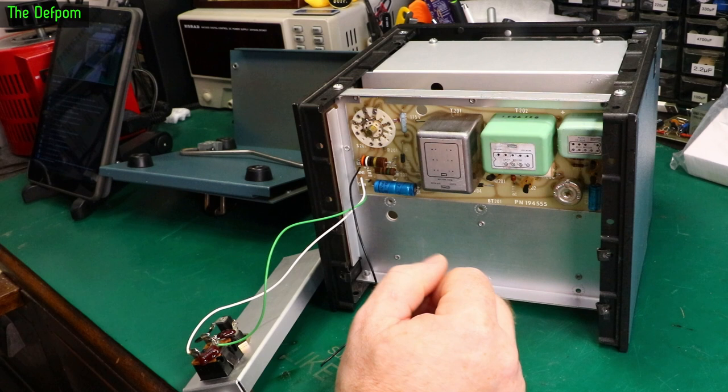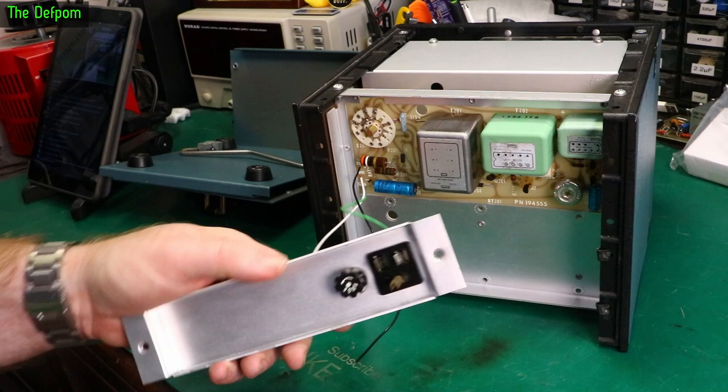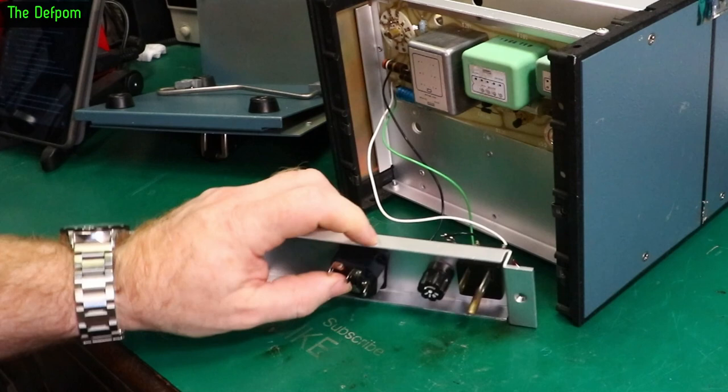I need to disconnect all this, get this socket out and see if I can put an IEC in the same place. I found a terminal that's going to kind of fit — it's a narrow format and won't fit horizontally, but it will fit vertically. So if I put it that way around, it will fit vertically inside the panel. That orientation isn't really a big deal.